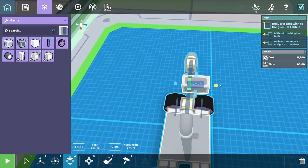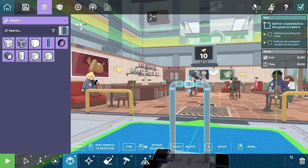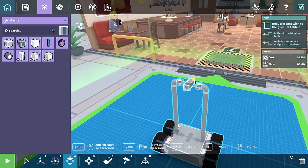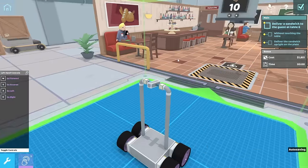And then we can put a nice surface around the block. My idea is that the sandwich drops down onto the thingy, and then we just dump it on the table. That should be good enough. Let's try it out.